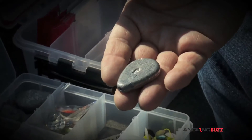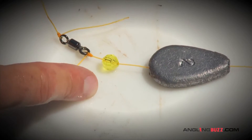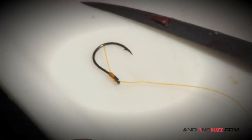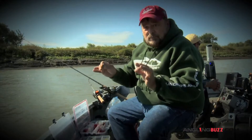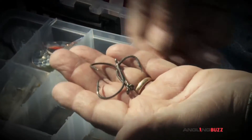Starting with these flat river sinkers — thread your line through, put a bead on the back, and then put your leader on here. These will lay on the bottom, they won't get swept away, and they won't roll in the current, so they keep your bait right where you're positioned.